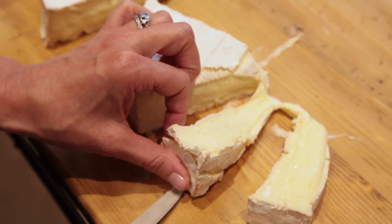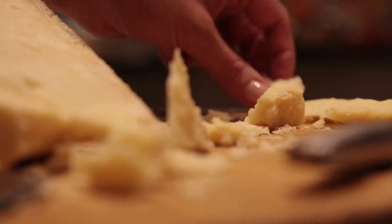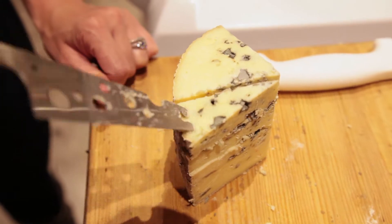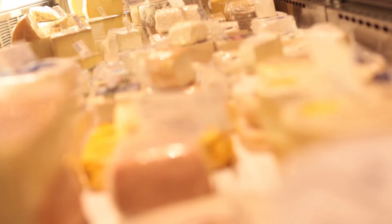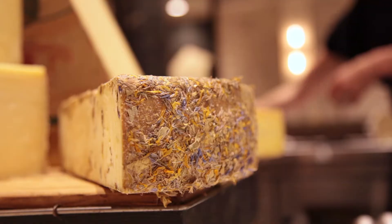There is a right way and a wrong way. First, make sure everyone winds up with some cheese and some rind, not a lot of one or the other. Second, when you spend a lot of money on cheese, you want to keep the piece looking nice. When it comes to cutting, forget about what cheeses taste similar to one another — what you want to pay attention to are size and shape.